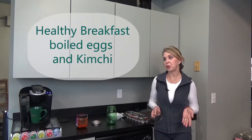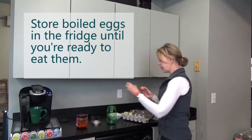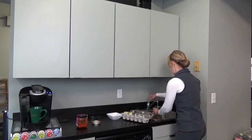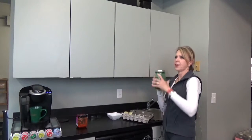This morning I'm going to show you how I make my breakfast. Just take your eggs and put them in a mason jar. Put enough water in there so the eggs are covered. Put your lid on and shake it.